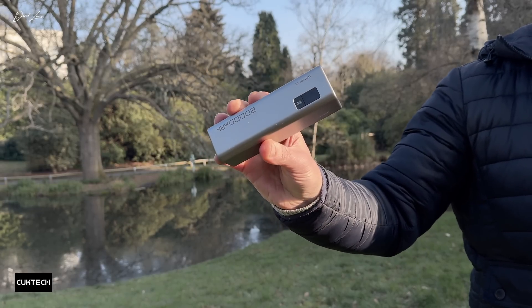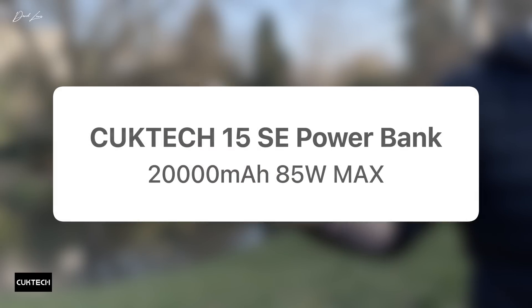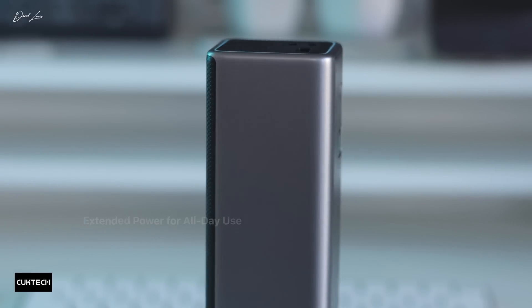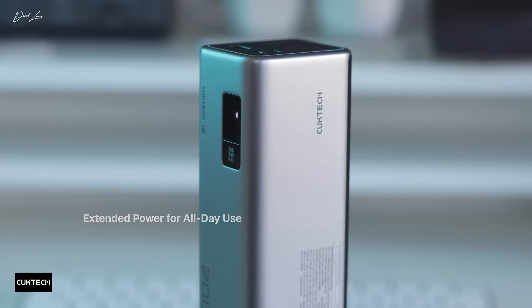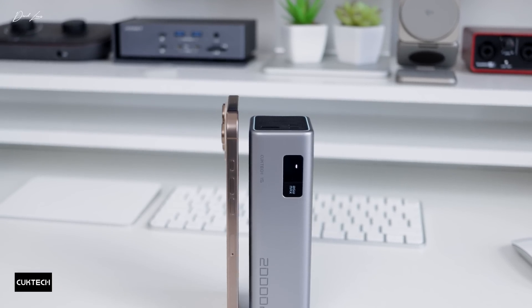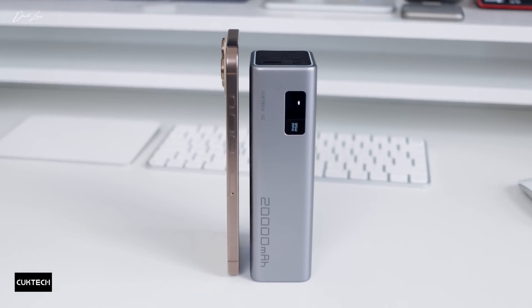One of the first things that struck me about this was how compact it was — travel-friendly. It only weighs 486 grams, which is roughly the same weight as my iPad mini, and it's about the same height as my 16 Pro Max. The Chuktech 15 SE has extended all-day power that will easily charge up your iPhone, iPad, or MacBook — all three — when you get that dreaded low battery warning. It's packed with a large capacity 20,000mAh battery, which will give your MacBook Air an extra 18 hours of life. And with its 85-watt max power, the Chuktech 15 SE can simultaneously charge all three devices at once, and will charge my iPhone Pro Max to full over three times.